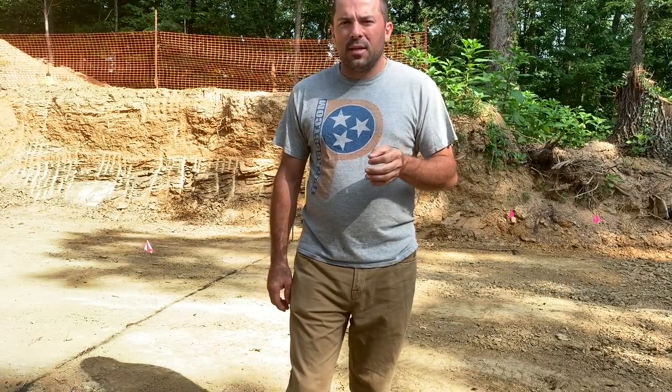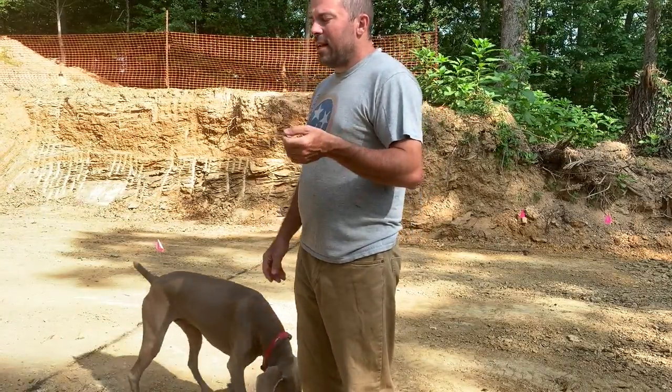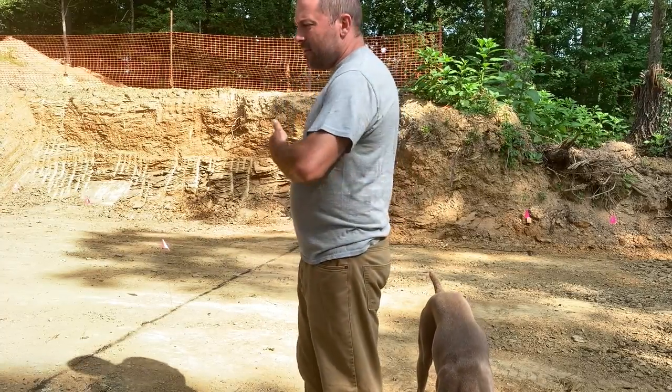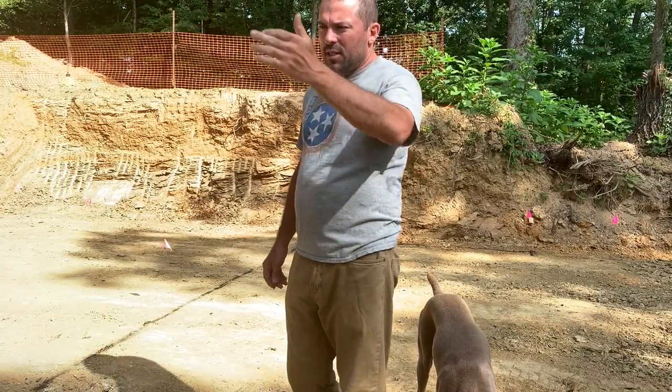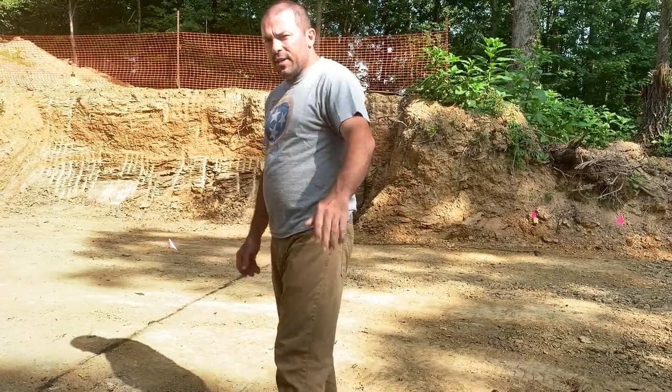I've come up here to test it in my little basement hole that I've been digging — though it's not very little, it's quite massive. We're going to see how it turns out. It's just going to be a nice 90-degree pan over the whole dig site here.